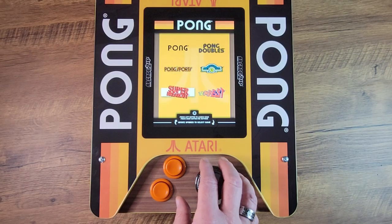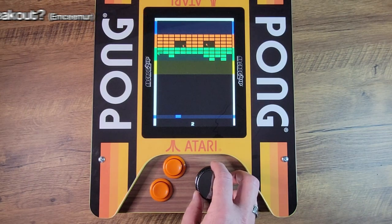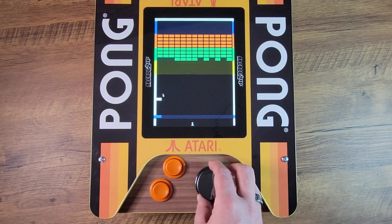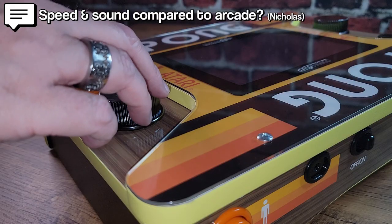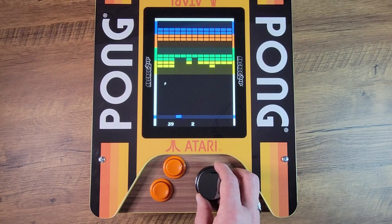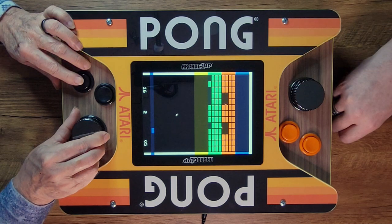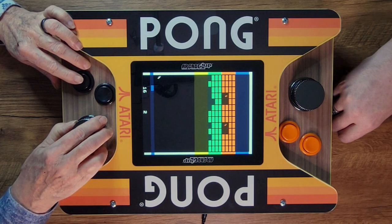Moving on to Super Breakout from 1973 — MC Murr in particular asked how Super Breakout plays, and that's what we're going to find out. This is the arcade version of Super Breakout: just like Breakout, except you have three flavors available, some of them with multi-ball. Before you serve, you tap the B button to cycle through the different variations, and once you hit serve you're committed to that variation for the duration of your play. Nicholas asked about speed and sounds compared to the arcade versions, and I can detect no slowdown or glitches to my eye — unlike that first-wave partycade you probably remember, the hardware here seems entirely up to the task. Super Breakout is configured like a cocktail table — oriented for player one right side up, but as soon as player one loses a ball it flips so it's right side up for player two, because unlike Pong, Super Breakout is not simultaneous multiplayer.